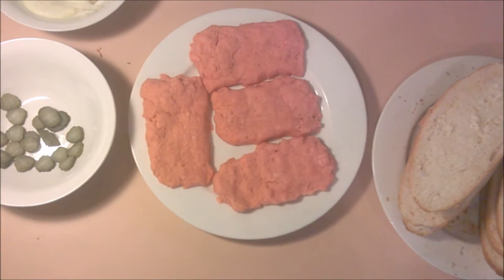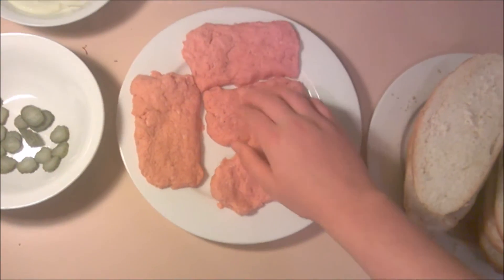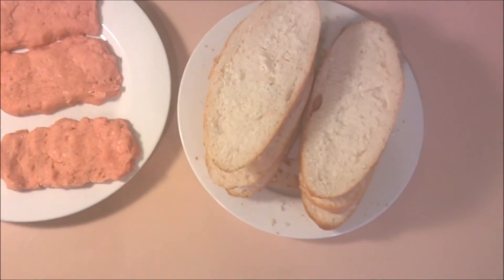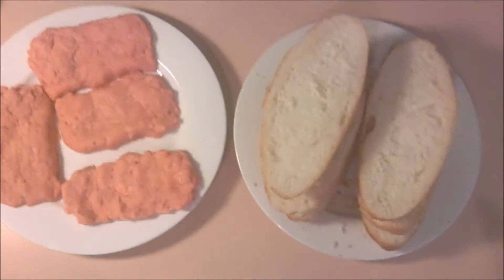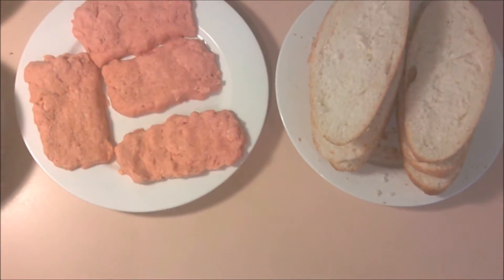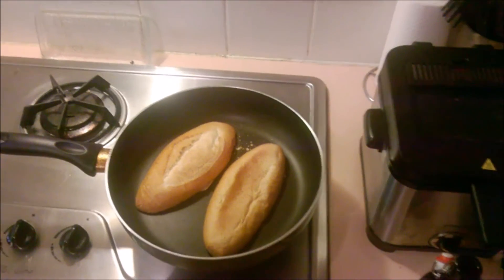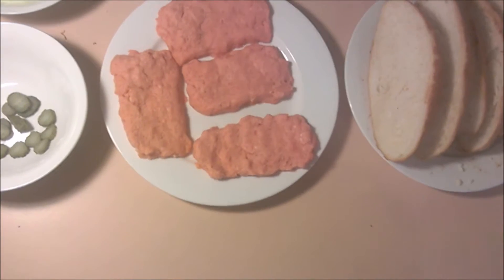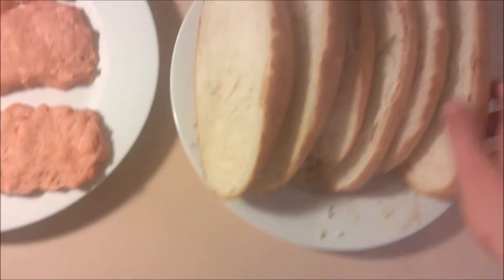Hey guys, we're back — it's been two hours and these are now frozen. I've cut out my rolls here; you can use deli rolls, sandwich rolls, whatever. I'm going to be quickly toasting these in the pan, and once these are toasted we'll cook the patties. I've just toasted my rolls right here — they're all crispy on both sides.